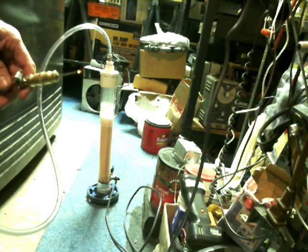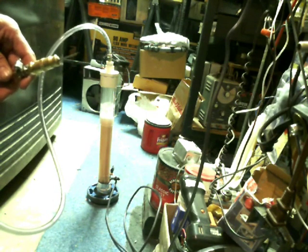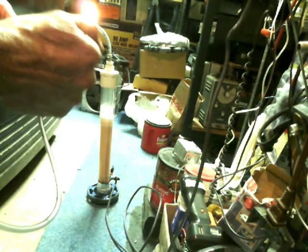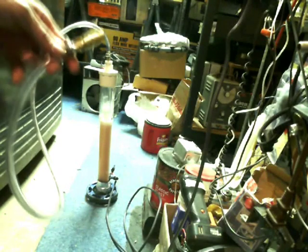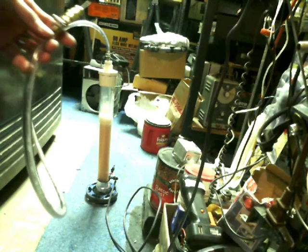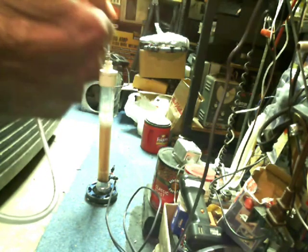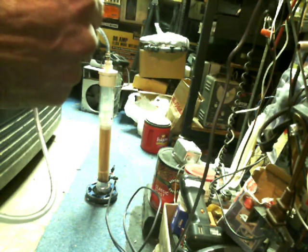All righty then, you see that? Let me see if I can find something to put in front — ah, it done went out on me. Whoa, did you see that? That's why you don't want to tinker around with hydrogen — pretty volatile stuff. I need a better flashback arrester. Definitely exciting.